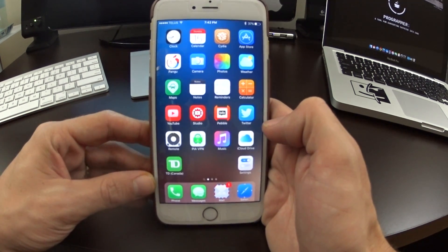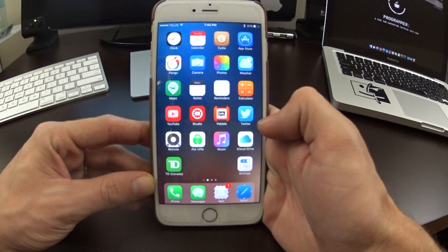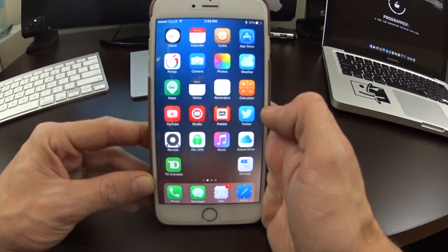What's up jailbreakers? Catching back up on iOS 9, we have a few old jailbreak tweaks that have been updated. I haven't done a video on this one yet, so I wanted to cover it — and right there, as you guys can see, I'm talking about Beryl.